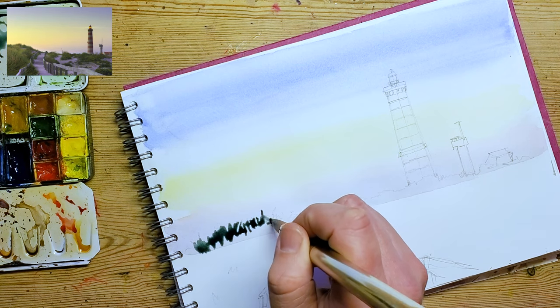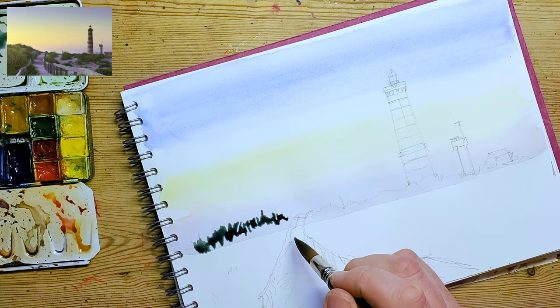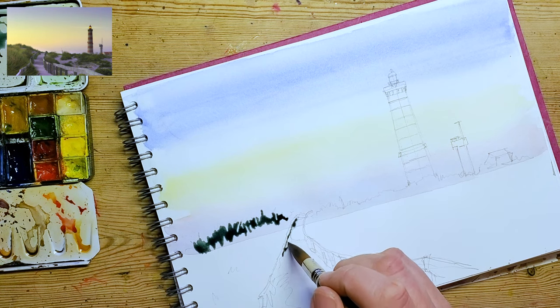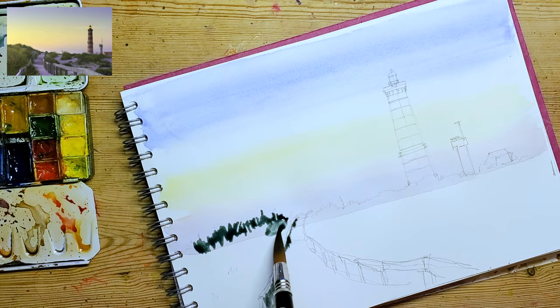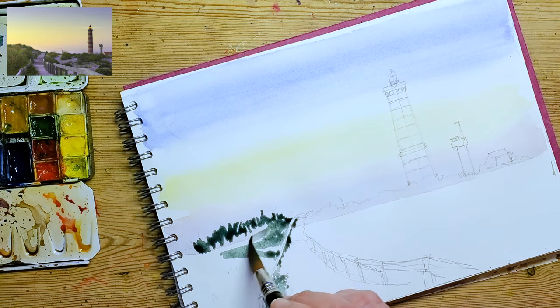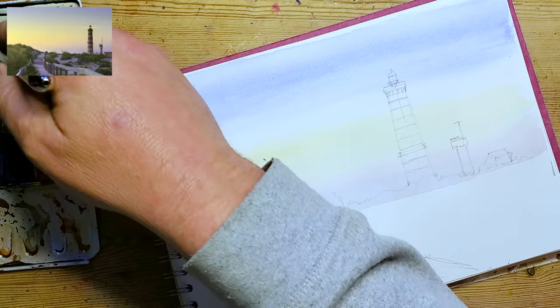So we're going to start on the ground. I've chosen to use quite a bluey-green here and I'm starting to block in some colour. It's interesting that I've started with the back of the foreground rather than the fore of the foreground. I've started with quite a deep cold blue-green rather than something slightly warmer. I'm trying to leave some space for the woodwork, for the boardwalk.